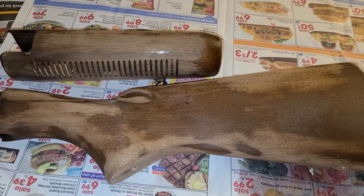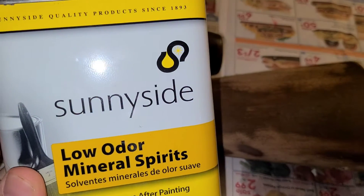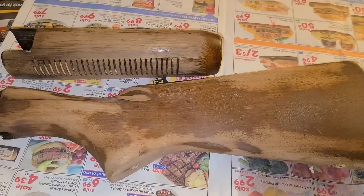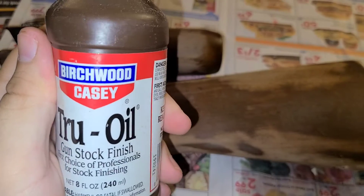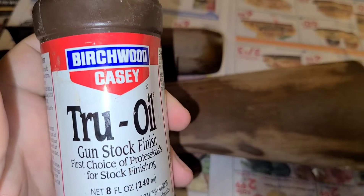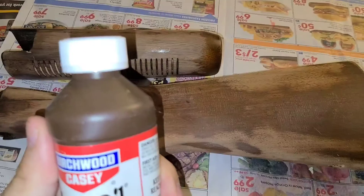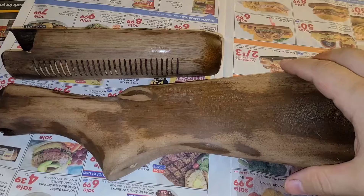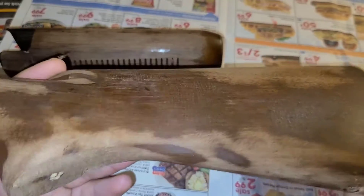Now that the little intro is out of the way, you're gonna want to go and get yourself some mineral spirits — turpentine, whatever you wish to call it — but we're actually going to cut the true oil with mineral spirits two parts to one. The reason we're gonna do this is because the true oil is really thick like honey, and these first few coats you want to make sure it gets really deep down into this wood to give you a really nice finish at the end.